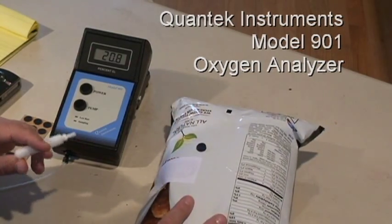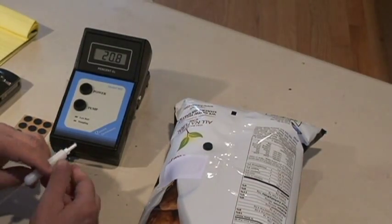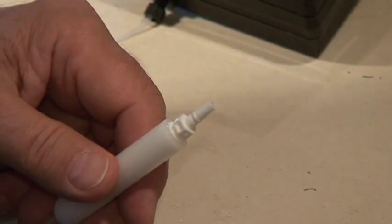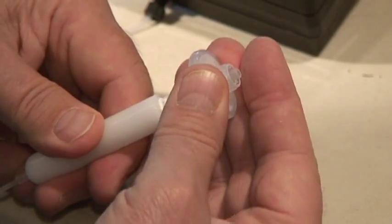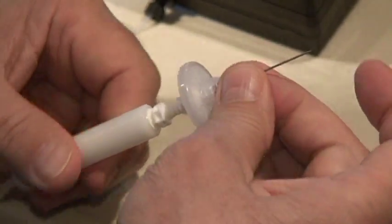What we're going to do this morning is test a bag of chips to see what the residual oxygen level is. We start by inserting a filter on the tip of the probe, which keeps dust and particulate matter out of the sensor.